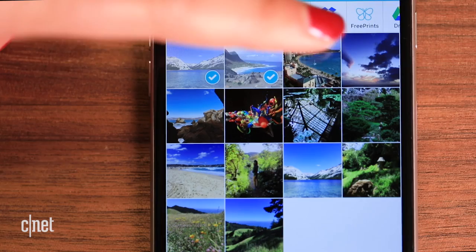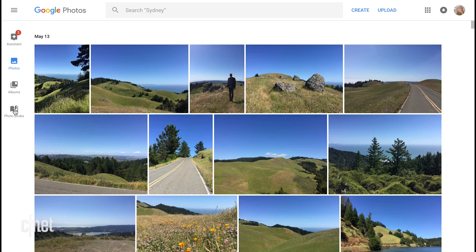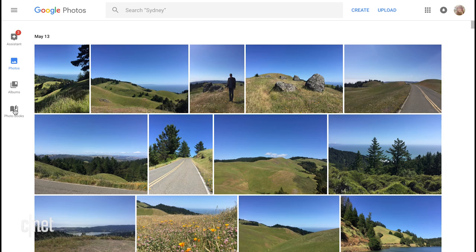Another option is to send photos wirelessly to your own compatible home printer using AirPrint for iOS. If your phone photos are in the cloud, Google Photos now has photo books starting at $10 — choose the layout from the web or in the Google Photos app. Amazon Prints has a similar service, plus regular prints up to 20 by 30 inches.